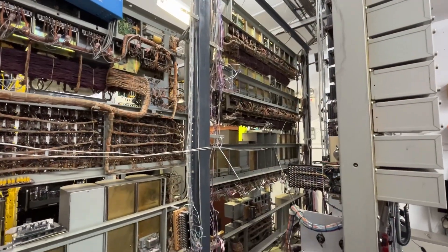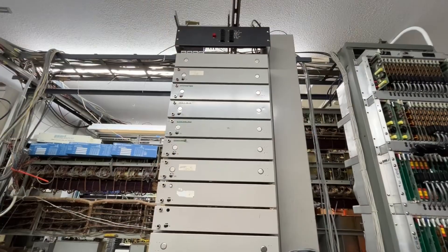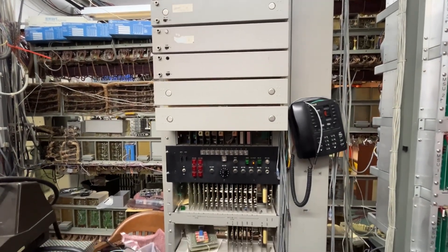And then we have the rear of the ITT machine and the other switch frame. They also have an ITT ANI identifier, which was added to the office years later.